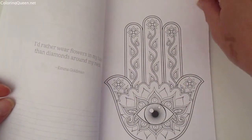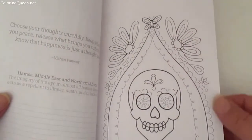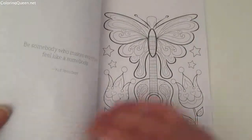Just like this book and her other portable books that I've reviewed, there's a little tear of perforation along there where you can actually tear out the designs and put them on a clipboard and color them yourself.